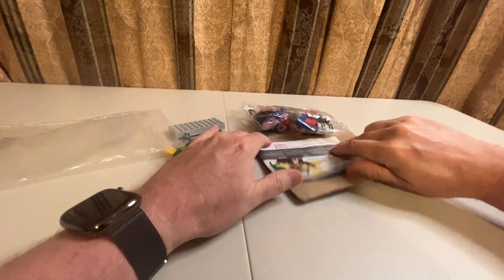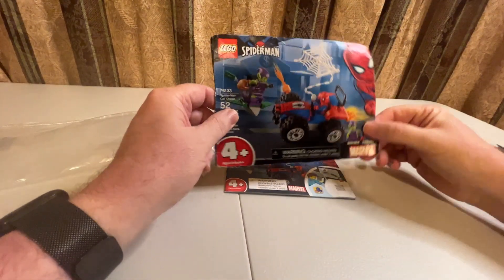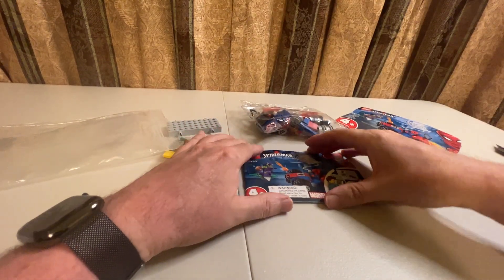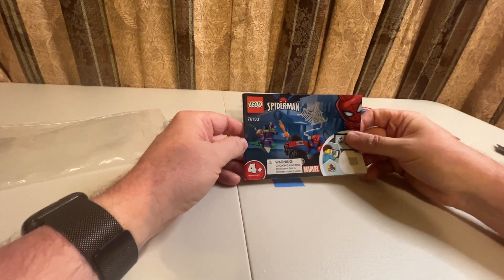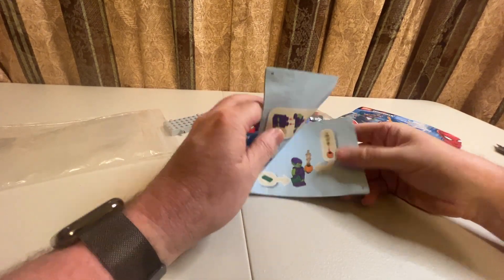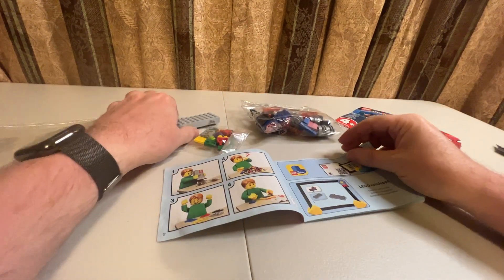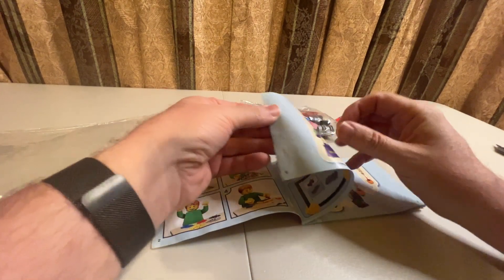Normally I wouldn't get the smaller sets, but I thought this was interesting. I don't really like the 4+ sets — most people don't — because I like spending a lot of time putting stuff together. As you can tell, you've got one piece there that's the bulk of the car.